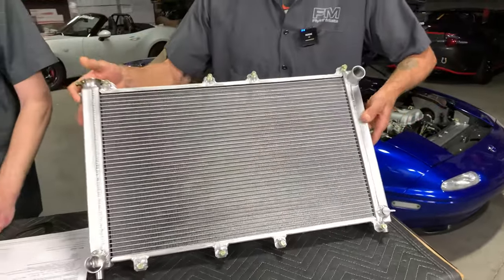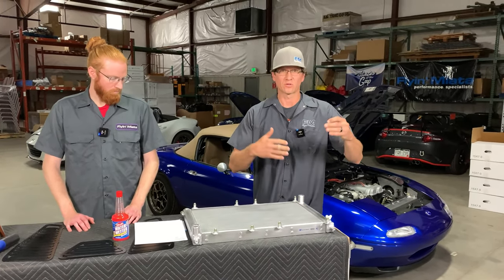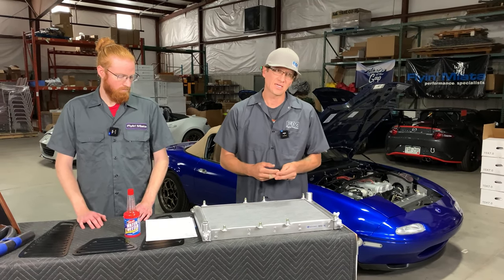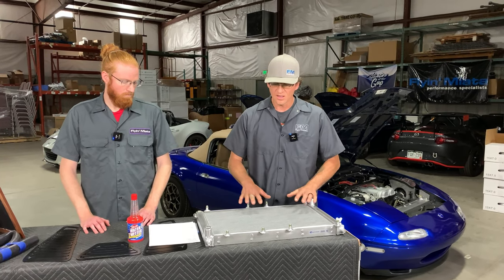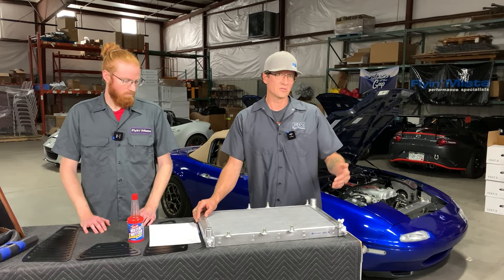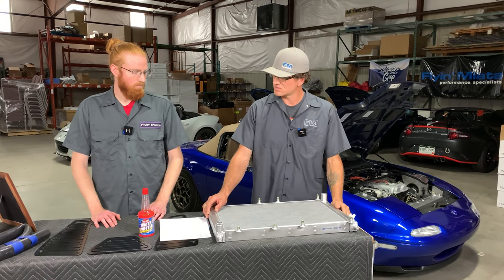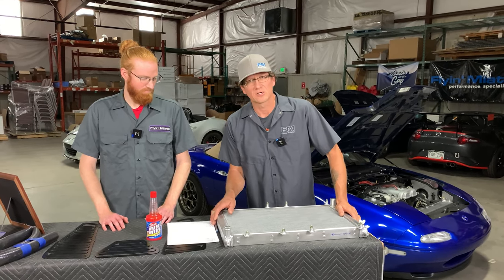The way we usually work this with a customer: first things first, always have a good radiator, and you can use your stock fans with this radiator. If you're force induced, we suggest giving it a whirl while keeping an eye on your engine temperatures. If you're not able to keep your engine temperatures in check, that's when we would say to go to one of our airflow kits. We have three stages for most customers. Stage one is some Spal fans — Spal makes a great fan that has a lot of pull.